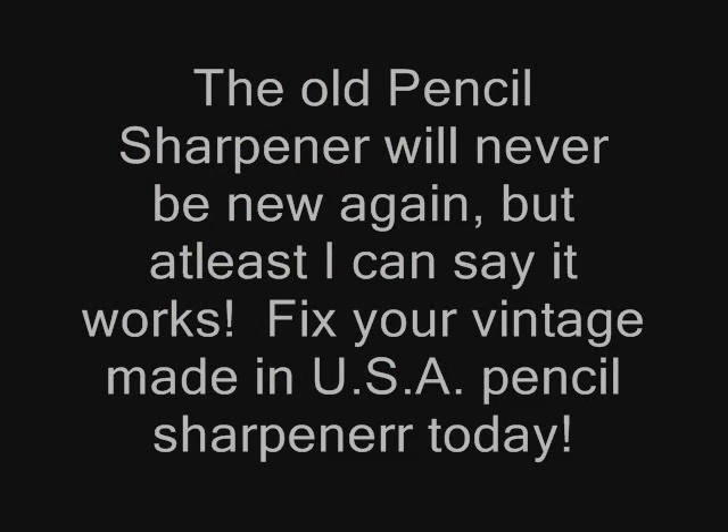I'll show you it works and then we'll end it. It's really a simple fix — anyone can do it. Put that in, plug it in. Not running. Pencil in. Excellent. Cool — it works.